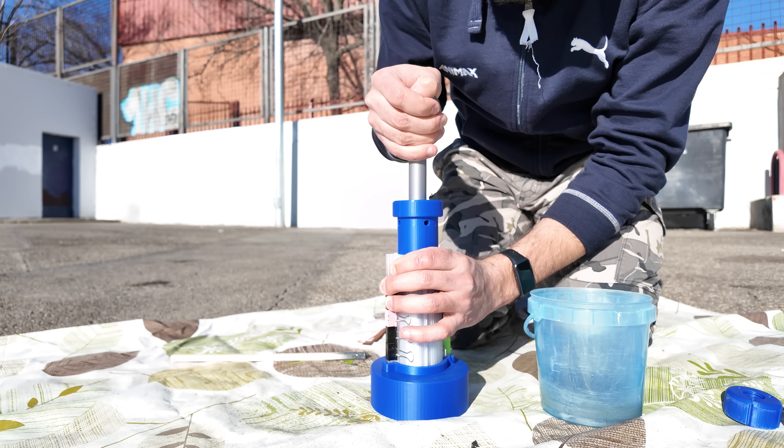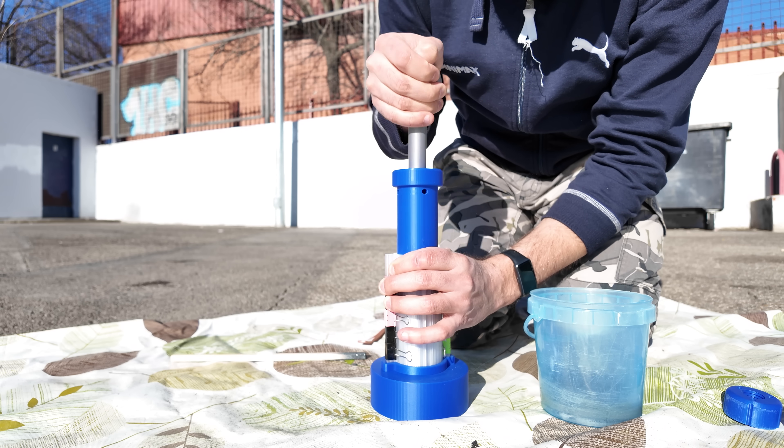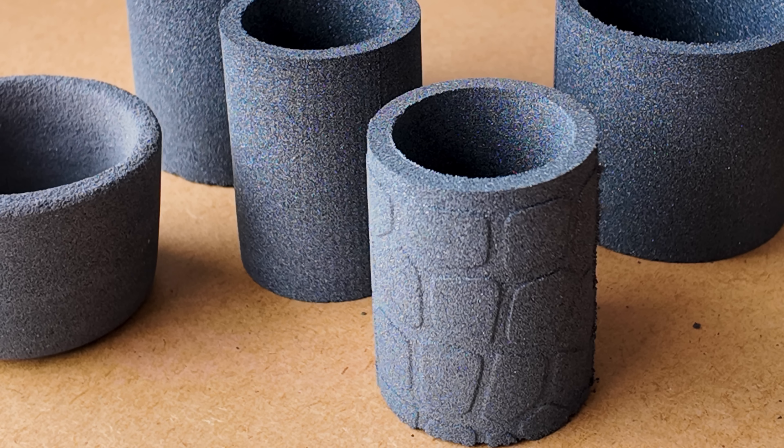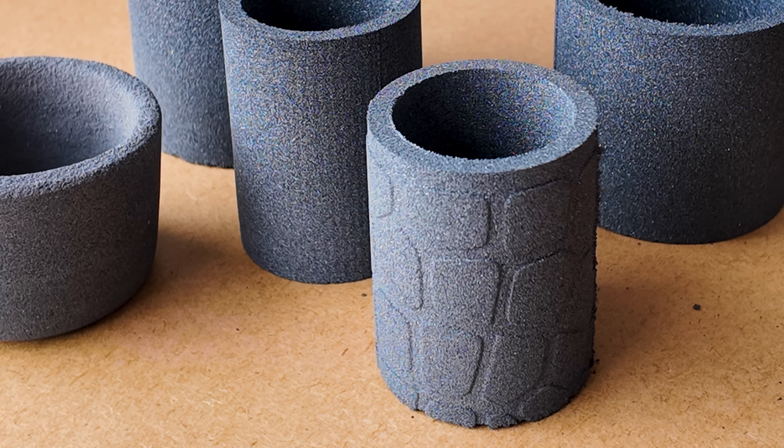These molds will get updated in the future, just like software — I'll keep adding different sizes and also patterns, which is something I'm currently working on.